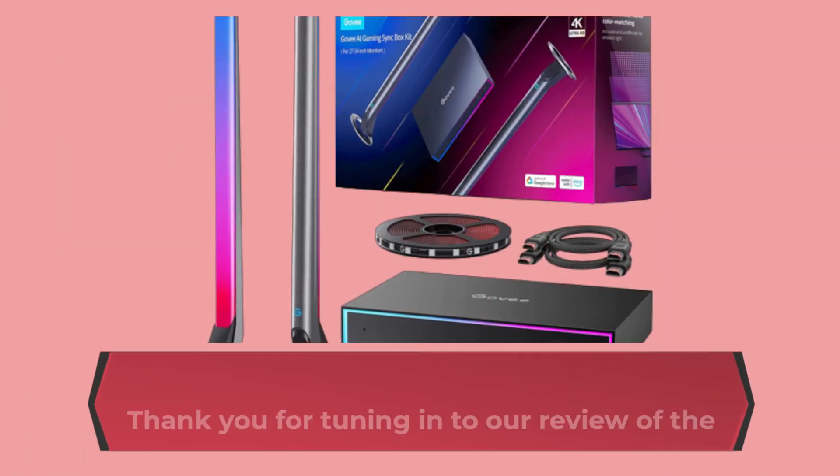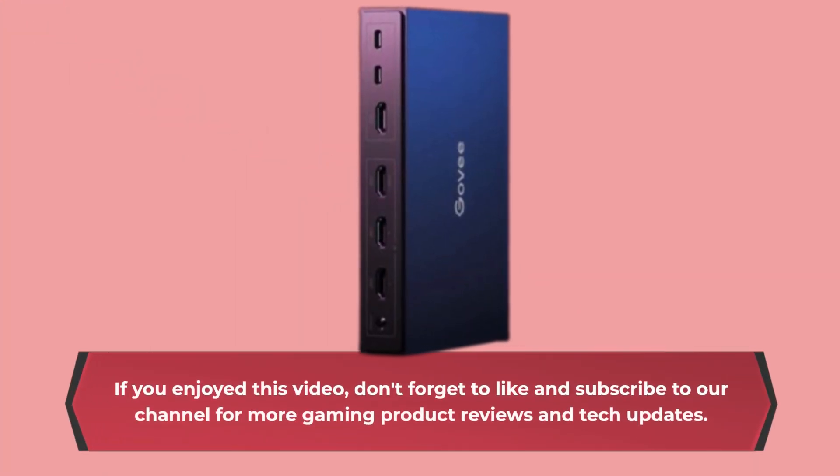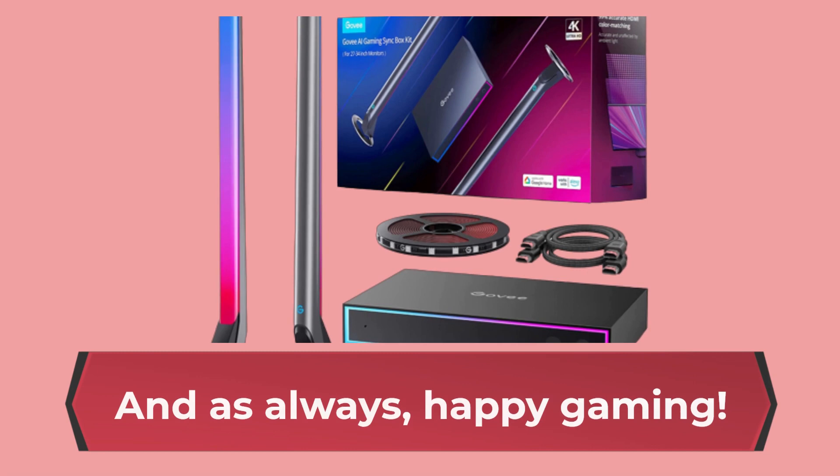Thank you for tuning in to our review of the Govee AI Gaming Sync Box Kit. If you enjoyed this video, don't forget to like and subscribe to our channel for more gaming product reviews and tech updates. And as always, Happy Gaming!